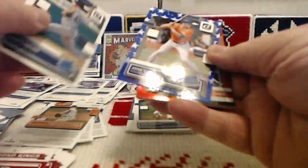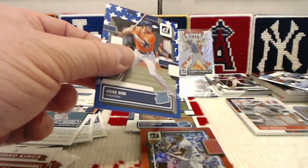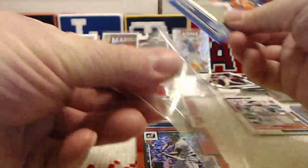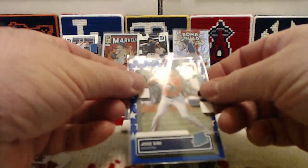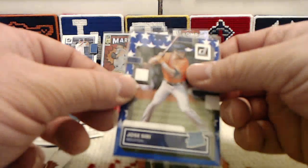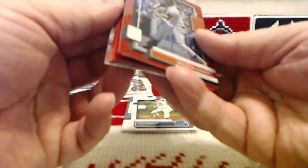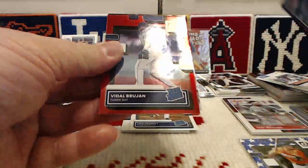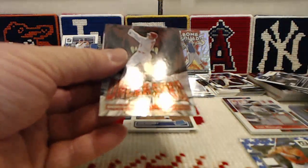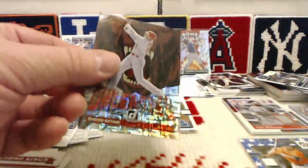Rated rookie Matt Brash, we have a Stars parallel rated rookie Jose Siri. Red parallels: Willie McCovey, Randy Johnson, Vidal Brujan rated rookie. And the last card of the fat pack box — an Unleashed, the vector parallel, Shohei Otani.